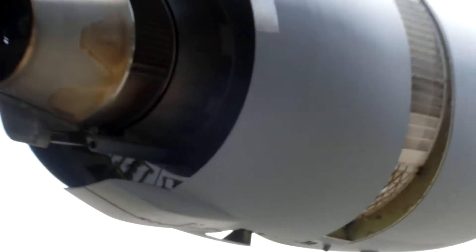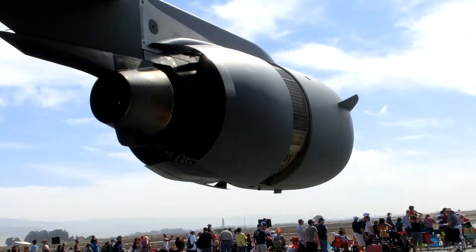This C-17 is owned by the United States Air Force, and it's operated by any C-17 crew in the United States Air Force.